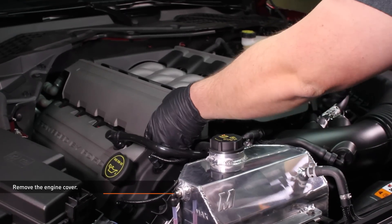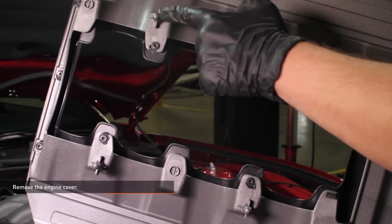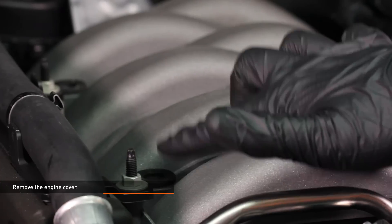Remove the engine cover. Feel underneath the cover to locate the studs that secure the cover and lift the cover off. There are four studs on the cover that slip into grommets on the intake manifold.